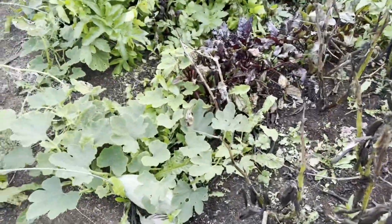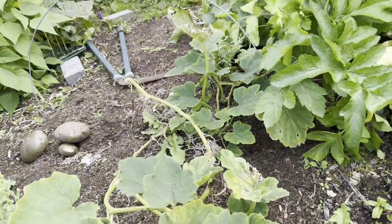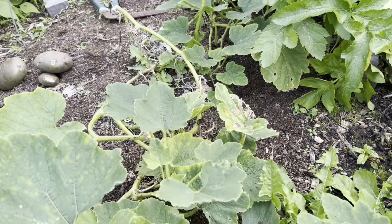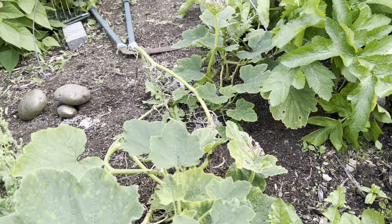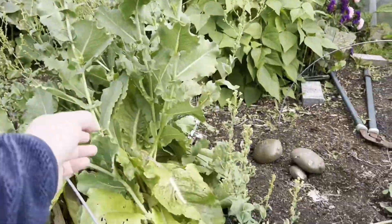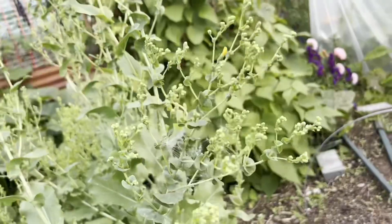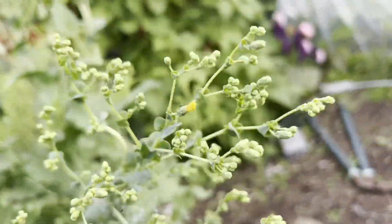Just to finish up – this is the squash plant that was under the fleece with all the other stuff. Everything's kind of half done at this point. I'm waiting on these lettuces, which I'm letting go to seed – I'm going to save the seed from them. They're starting to flower, which is nice.